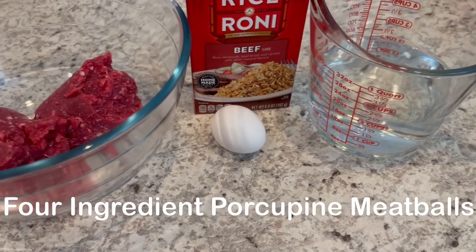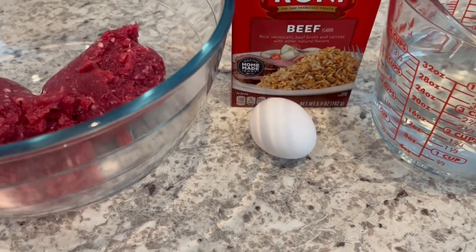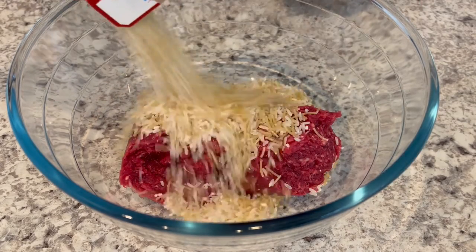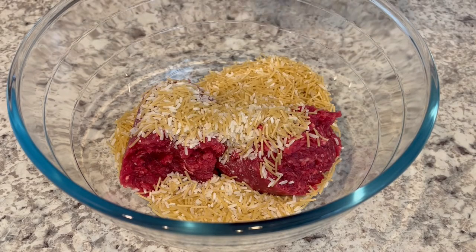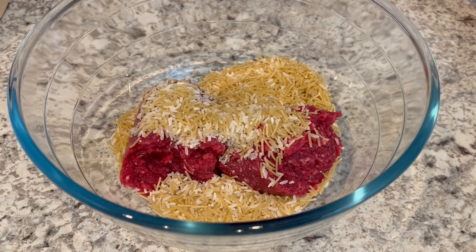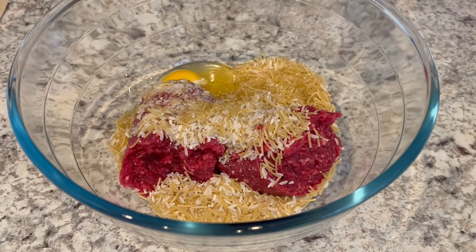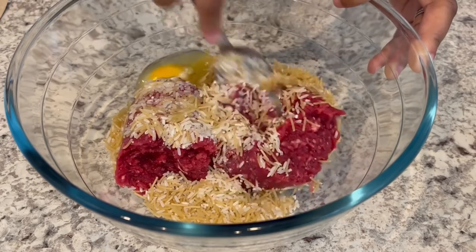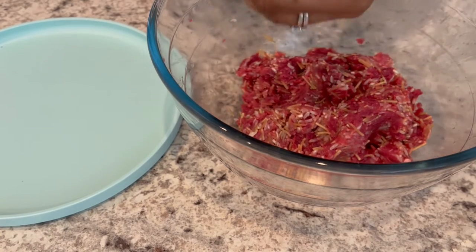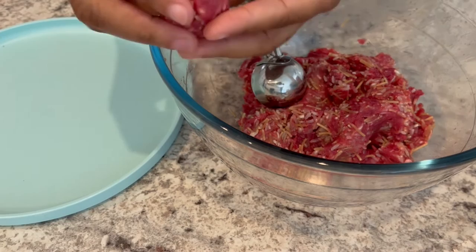Today I'm making porcupine meatballs. For this recipe you're going to need some ground beef, a box of beef Rice-A-Roni, an egg, and some water. We've got the ground beef in the bowl and now I'm adding in the rice and pasta mix. I'll hold the seasoning packet off to the side for a bit and add in my egg. You can use a spoon or your hands — just get in there and mix everything together. Now that everything is combined, I'm using a little cookie scoop, about one and a half inches, so that my meatballs can be uniform, and I'm just rolling them up in my hand.